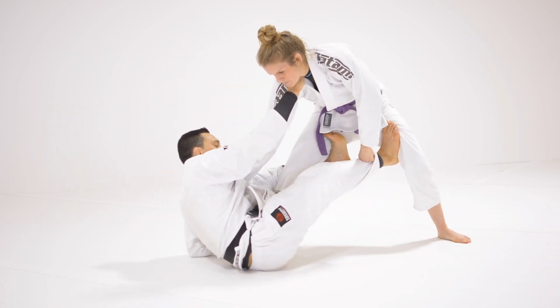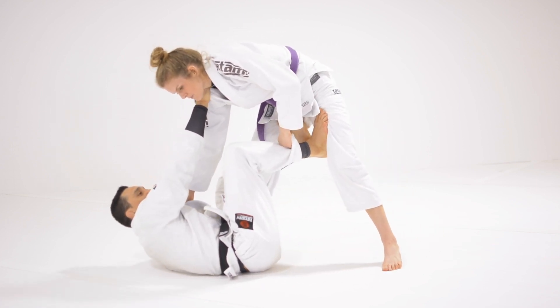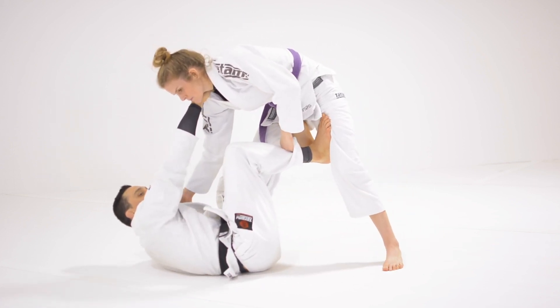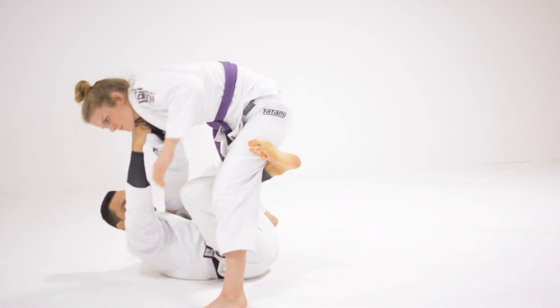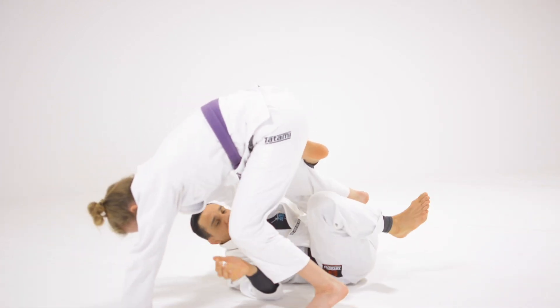When she starts to move back, I'm going to start to pull her. I'm going to use the grip on the collar, twist, and start to push her over my shoulder as I hook her leg and change direction. I go right here.